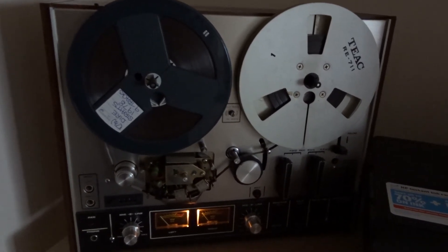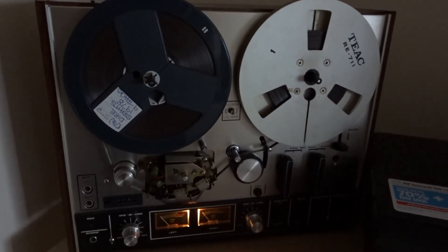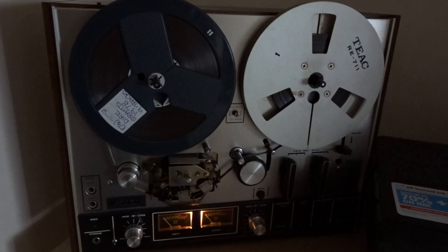Anyhow, if you can pick up one of these secondhand on eBay or something, they're a great little reel-to-reel machine — sound absolutely fantastic. That's it for now. Thanks for watching and I'll see you soon.